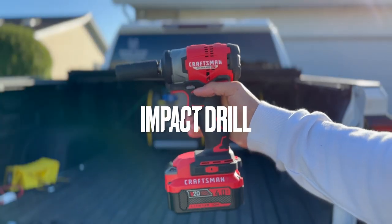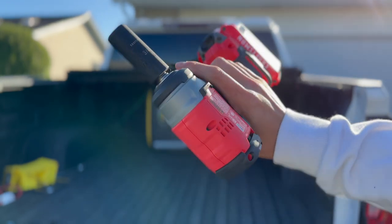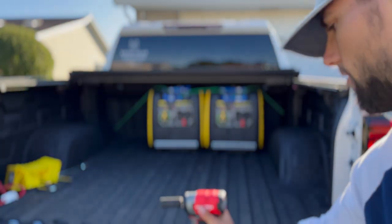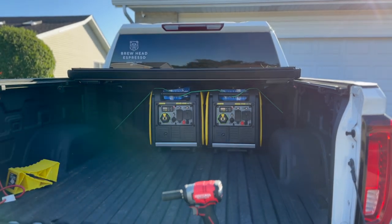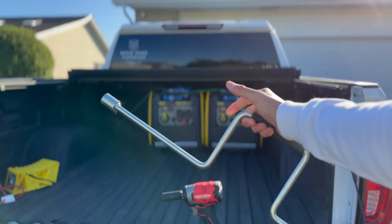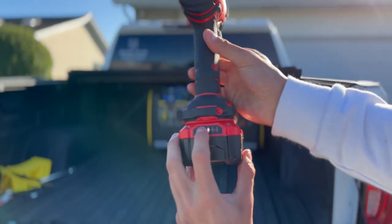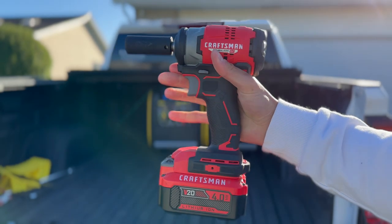Here is the drill I use — a Craftsman Brushless with a 4Ah lithium-ion battery. It's been super nice. I use a 3/4-inch socket bit that makes it super easy to adjust my trailer jacks without hand-cranking. The hand crank can be more difficult to use at an event, so I definitely recommend the drill. Just make sure you bring extra batteries — this one's at one bar, so I'll swap it out now before heading to the trailer.